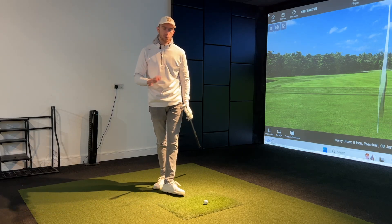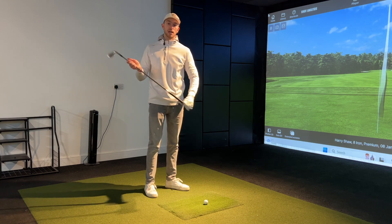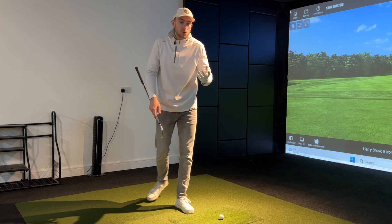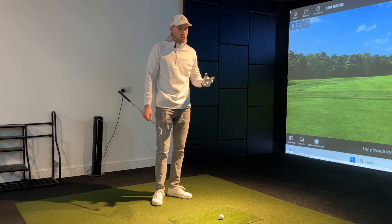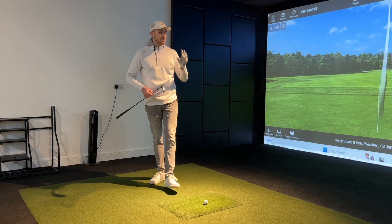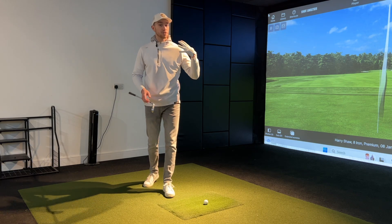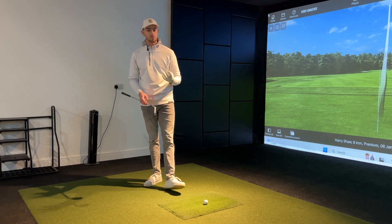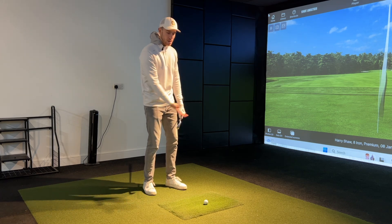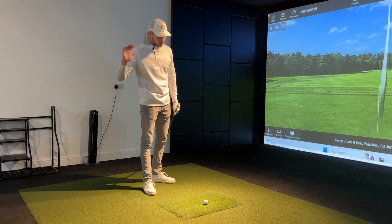Too many golfers overcomplicate the golf swing, especially when it comes to taking the club back and beginning that golf swing. And if you find this is you, suffering from too many swing thoughts — these swing thoughts may work out on the driving range, but taking them to the course isn't quite the case. In this video, we're going to be looking at an easy method with only two pointers for the backswing and one simple thought for the downswing.